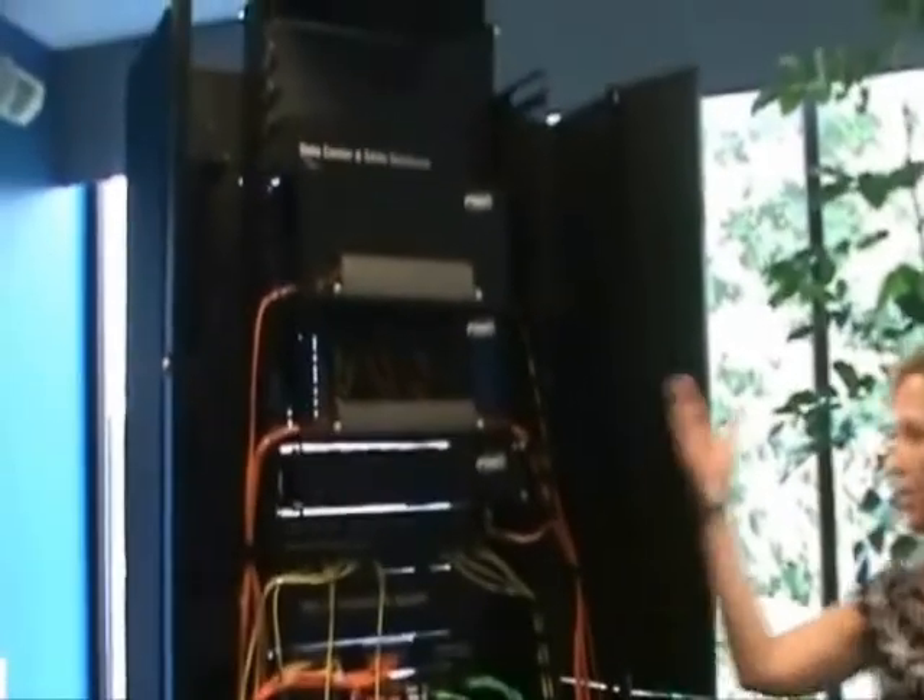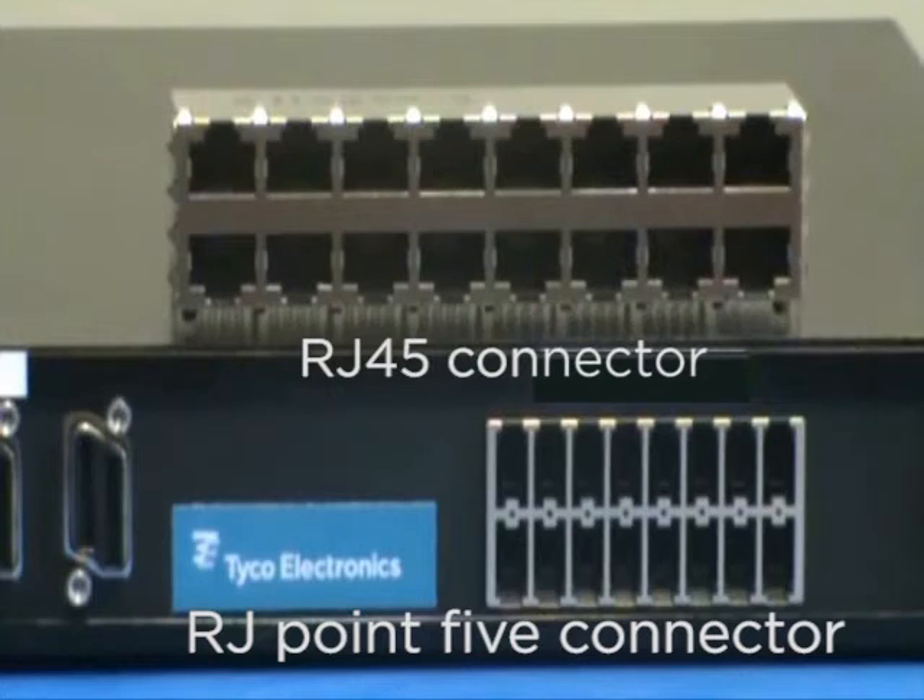Imagine a wiring closet containing racks such as this, carrying double the density. The port spacing is on a 7mm centerline, occupying half the space than that of the traditional RJ45 Ethernet link.